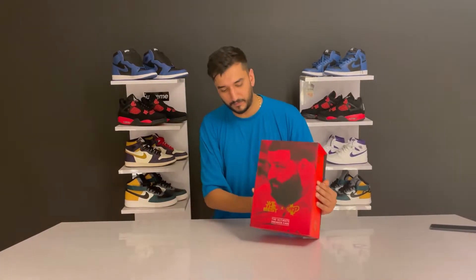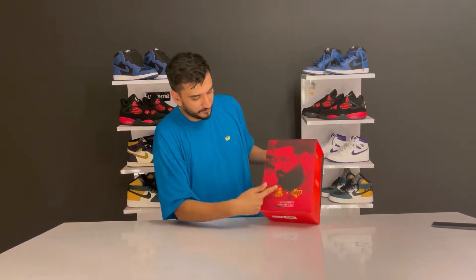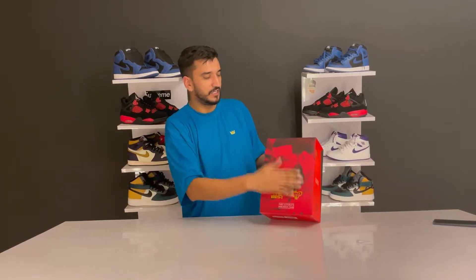Before opening it, let's look at the box. We see the DJ Khaled 'We The Best' in gold and the Crab Protect branding in gold - 'The Ultimate Sneaker Care.' The DJ Khaled face is on the top, and on the top again we have 'We The Best' and Crab Protect branding.